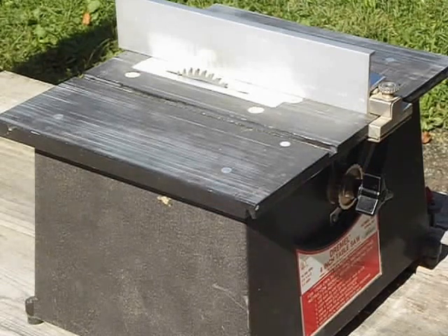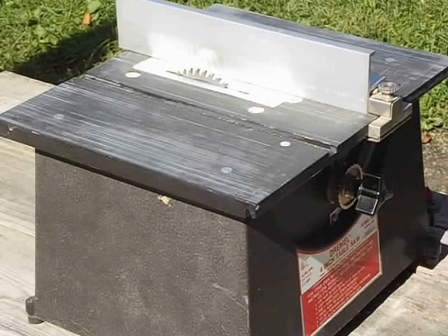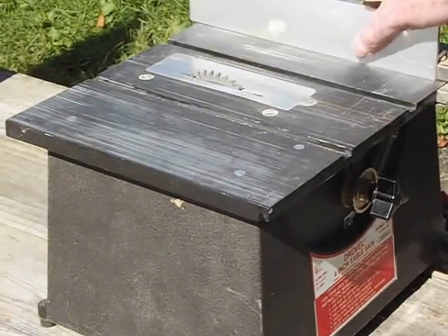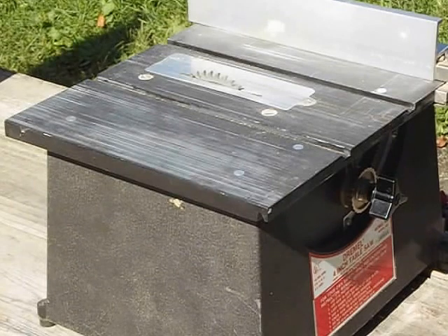I'm going to be taking other still pictures of this so you can see more about it. And I've got the plate for it. This is adjustable obviously. This will be up on eBay at shares, buys, and bids. Hope to see you there. Thank you. Have a good day.